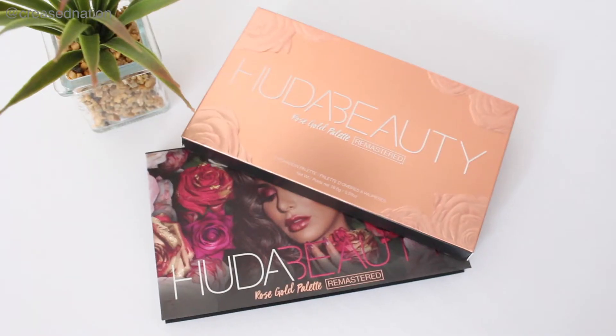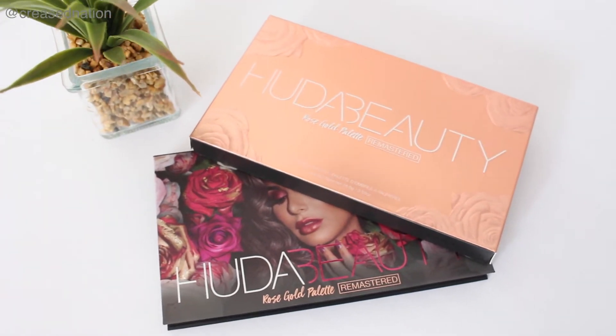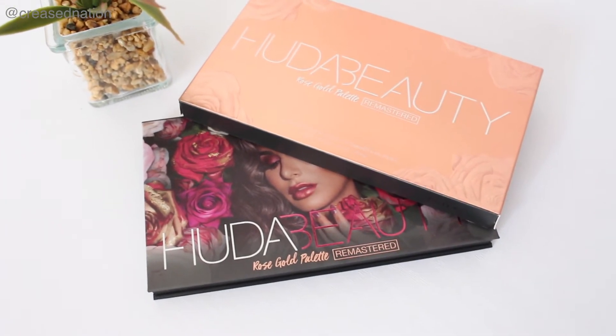What I love about this palette — because it is focused around rose gold — it has a rose gold packaging. This is the outer packaging, and on the back it just gives the ingredients. It has an embossed Huda Beauty name imprinted on it and embossed roses on it as well.